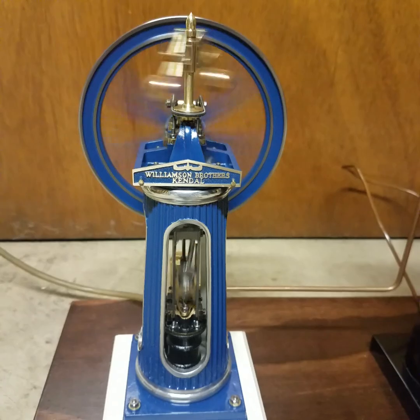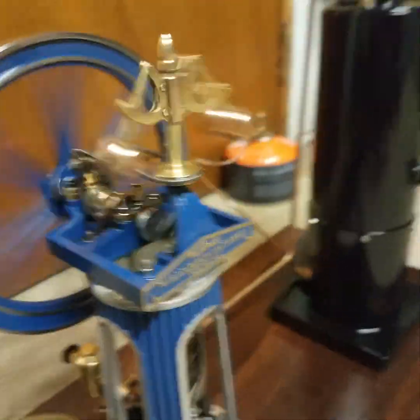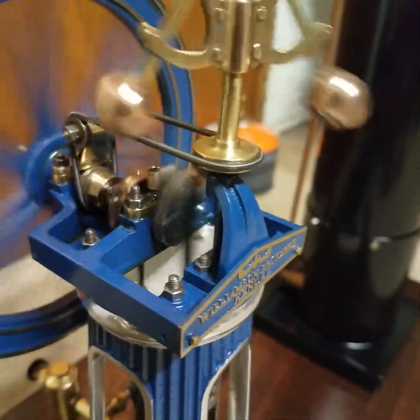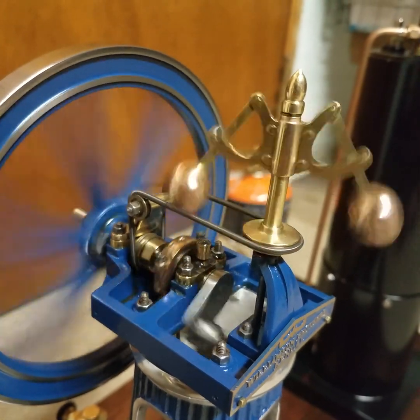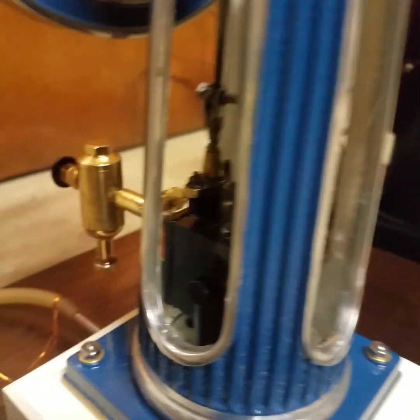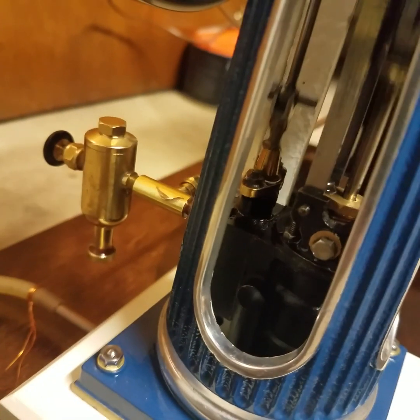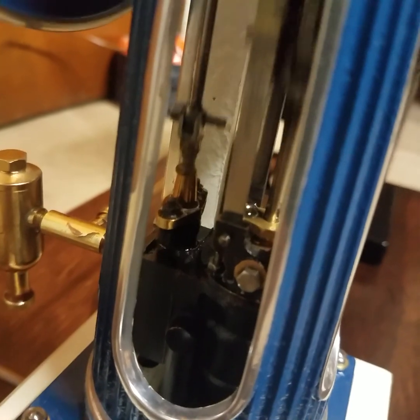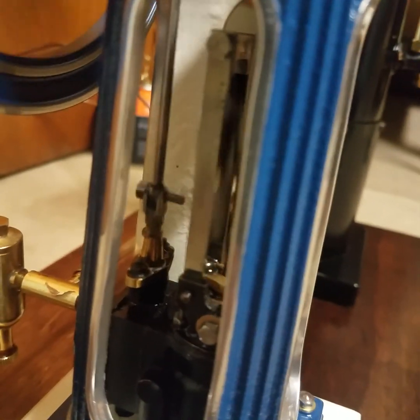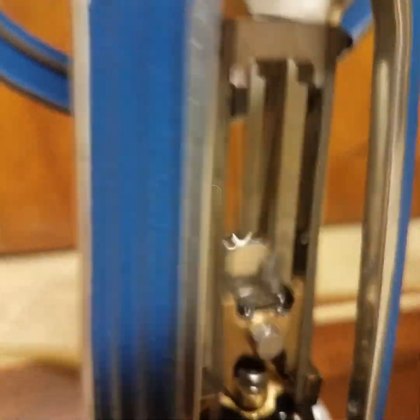Very beautiful. I have a PM Research displacement lubricator on there with a custom made fitting by myself in order to get everything to pipe out correctly. And yes, this does have the vertical guide bars in, and it works awesome.